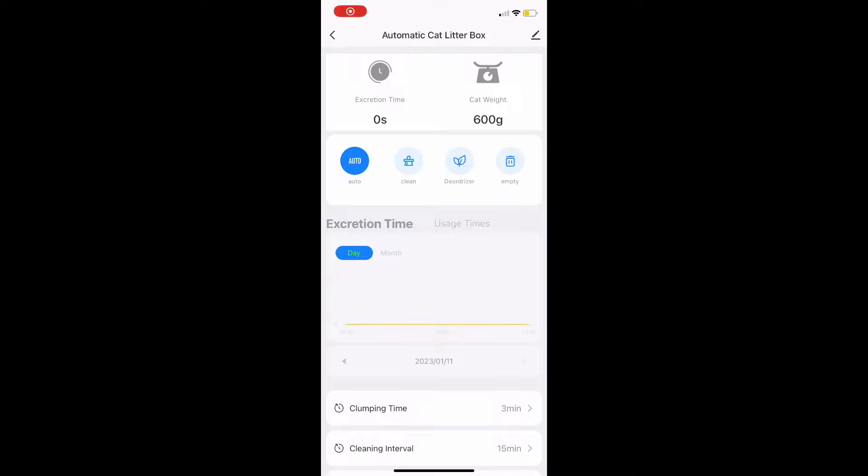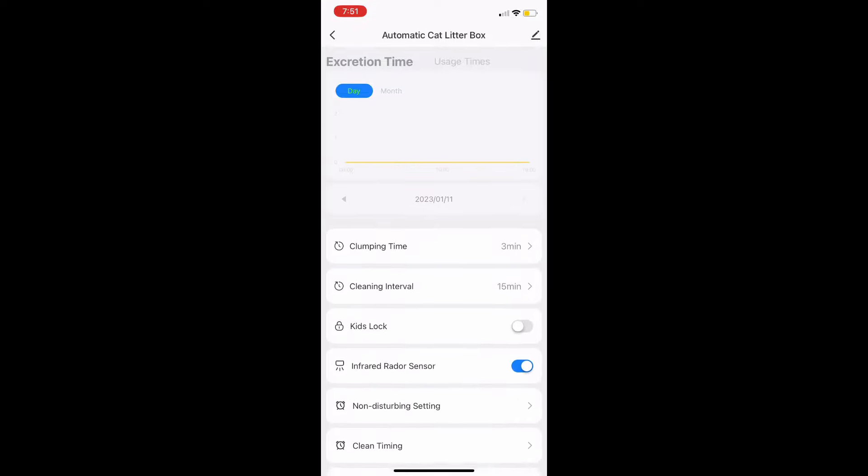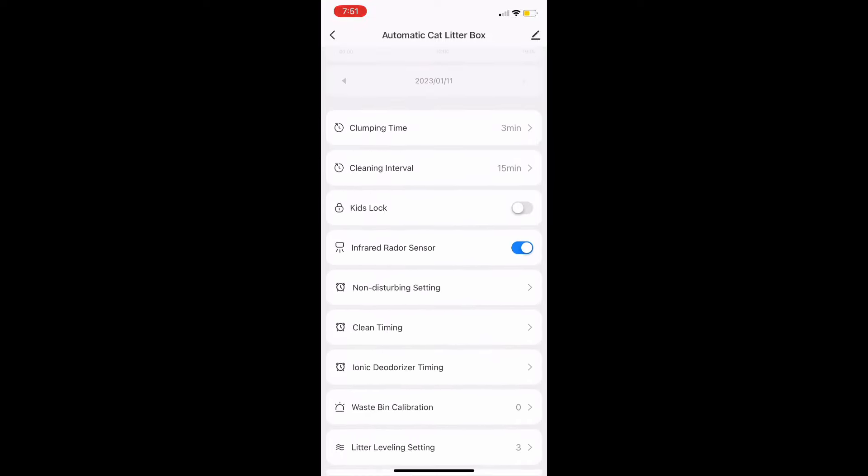Here's the app that you can download. You can measure weight, monitor health, get insights and other notifications remotely.